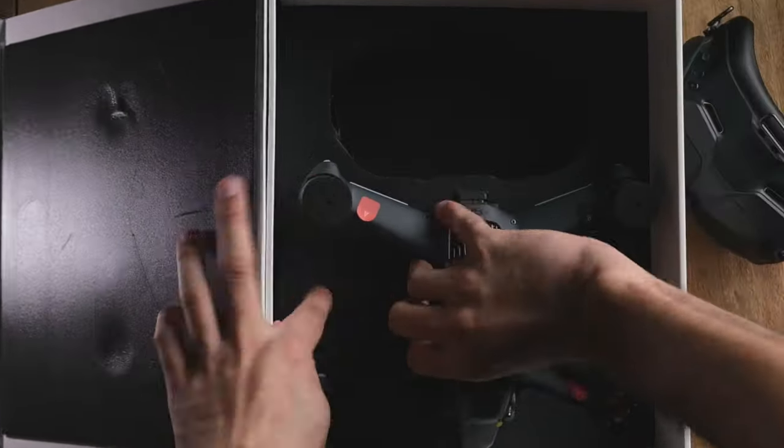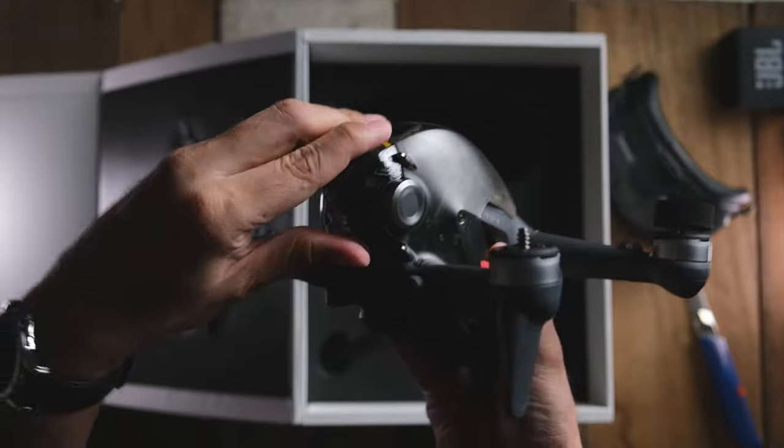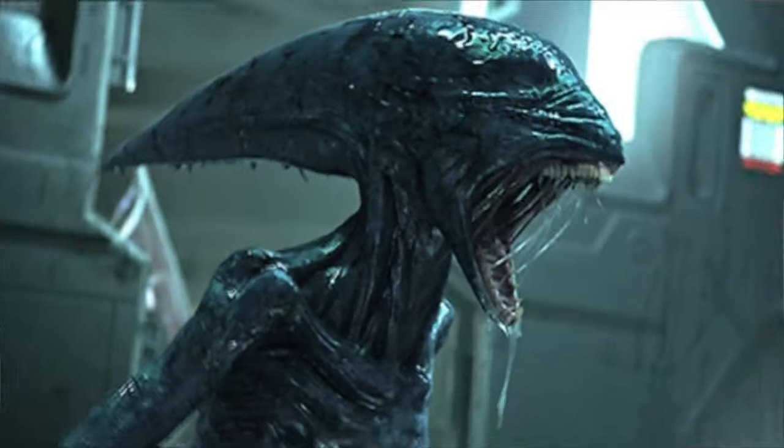And here it is guys, pièce de résistance — the drone itself. It looks really nice. In fact, it looks like one of those alien movie kind of designs. Actually looks just like the alien hive, but it looks good and I love it.